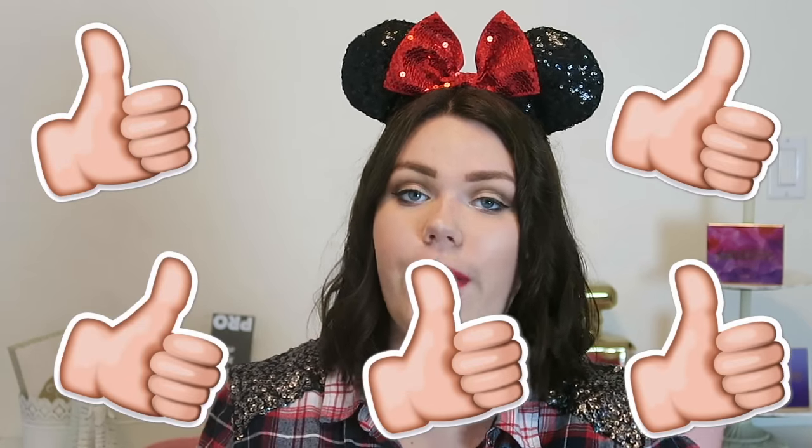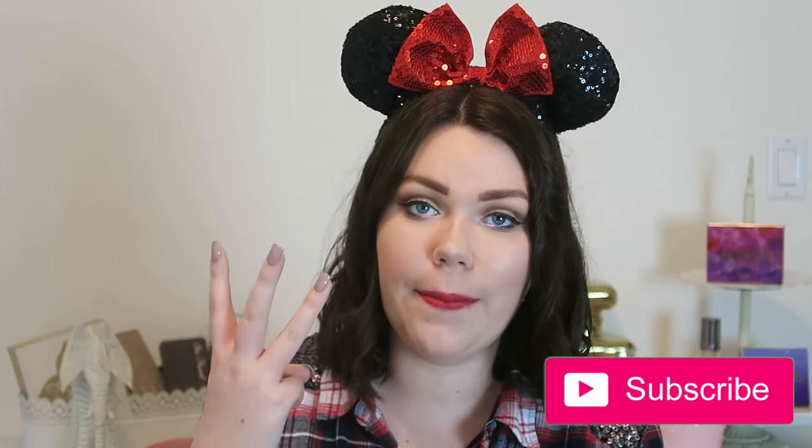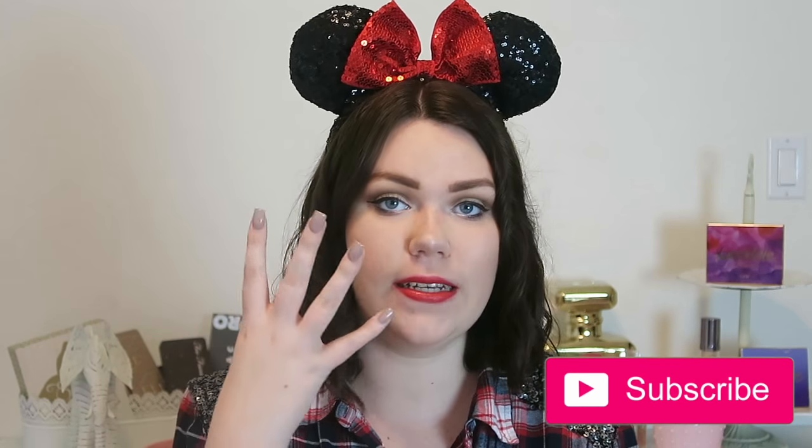That's it for my mini tutorial and first impressions — I really hope you enjoyed it! If you liked this video, give it a thumbs up and leave a comment with any video ideas you have. Don't forget to subscribe because I upload Disney videos three times a week, and follow me on all four of my social medias: Twitter, Instagram, Facebook, and Snapchat. Hope to see you in the next one — bye!